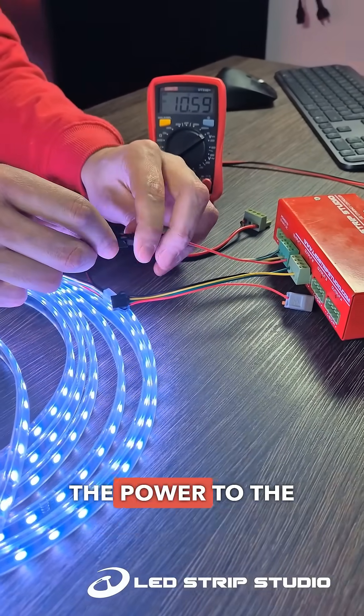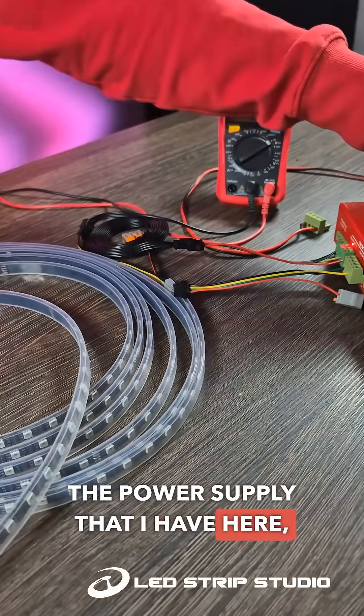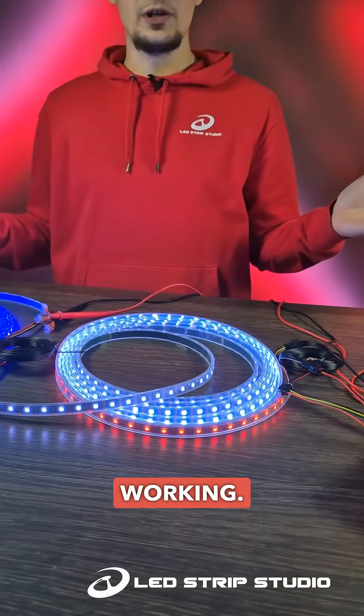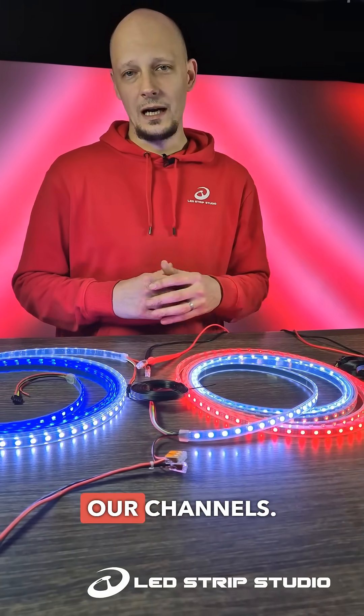So I can introduce the power to the device through the power supply that I have here connected in the middle. As you can see, everything is working. If you are looking for more pro tips on how to work with LED pixels, make sure to follow our channels.